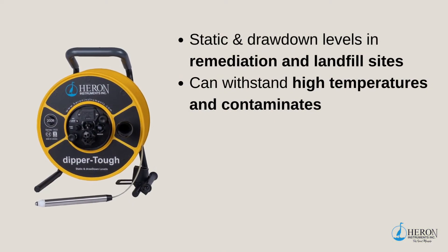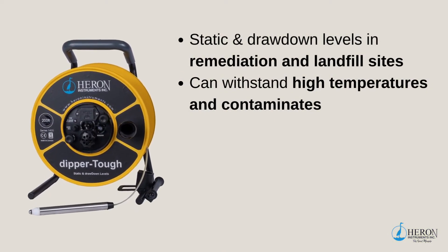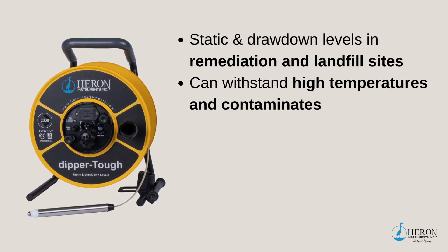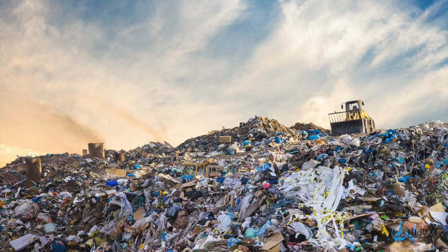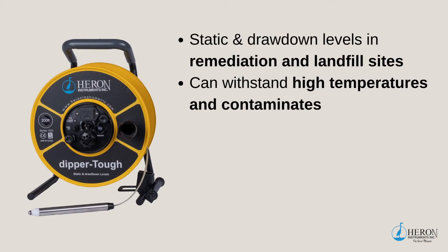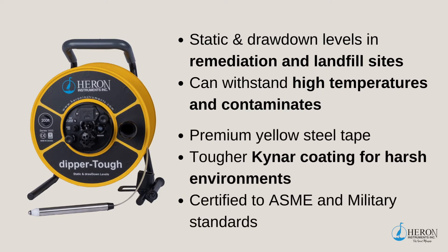The Dipper T was designed for clients that need a tougher water level meter. This unit is ideal for measuring static and drawdown levels in remediation at landfill sites, where higher temperatures and contaminants can be an issue. The premium yellow steel tape has a tougher Kynar coating to protect the markings in harsher environments, providing a longer tape life than standard tape units. This tape is certified to ASME and military standards.